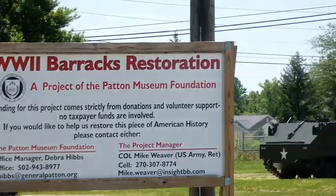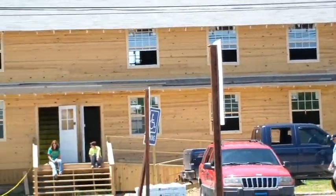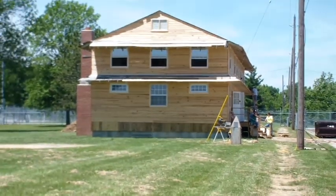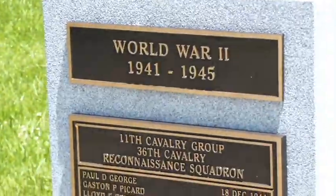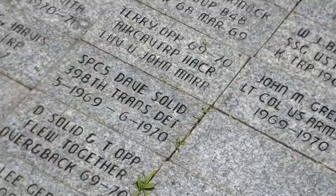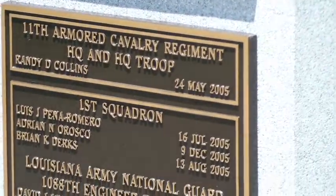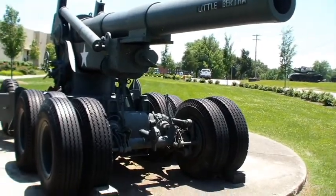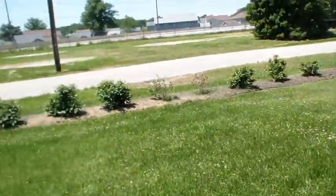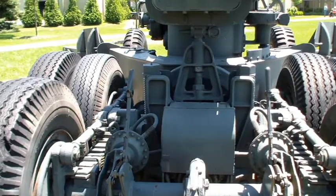There's a barracks restoration. This one's artillery and then that one is what? That's the armored tank and then that is the troop carrier. So this is our artillery. Yes, this is what it says. What do you think? It's big. Yeah.